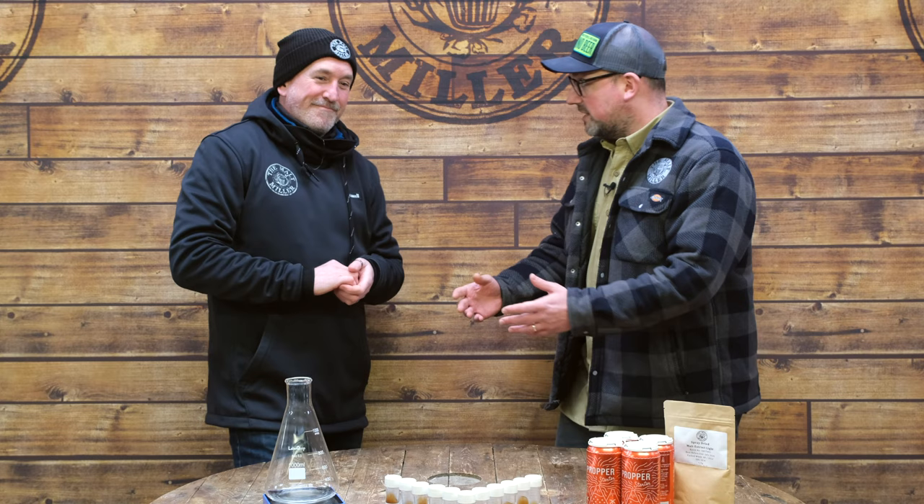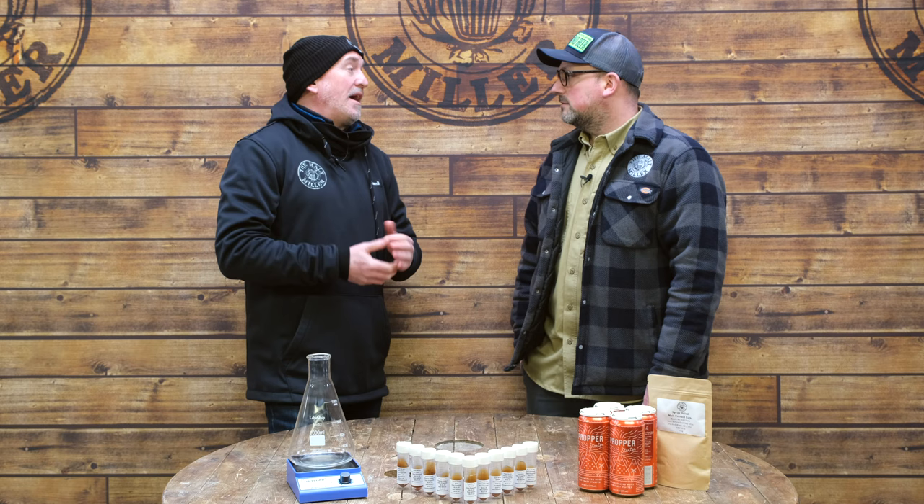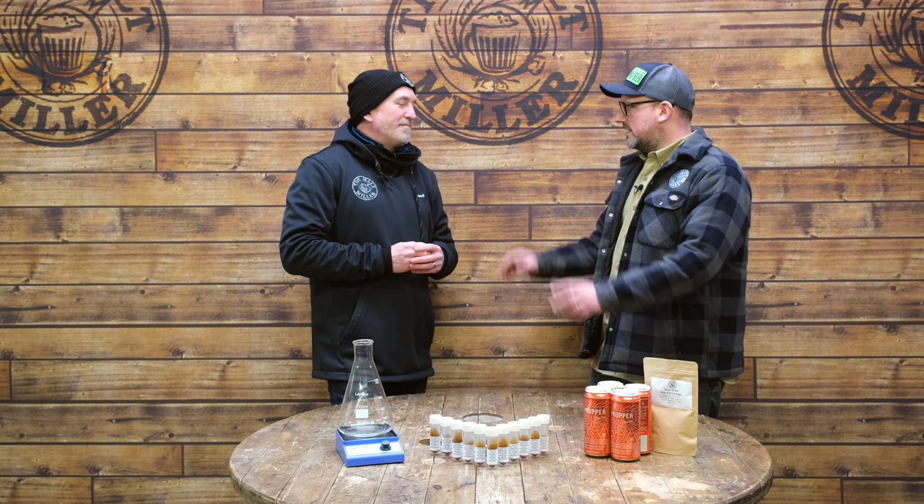The idea is that we grow the yeast in a tiny amount of wort, then top it up and keep growing the yeast. While this is a little more involved than just opening a packet of dry yeast, it gives loads more flexibility and it isn't particularly challenging. It gives the brewer way more control over their pitching rates, which is exactly what we're trying to achieve. We will be shipping every one of these yeast slopes with full instructions. Basically, we make a malt extract solution, wash the yeast cells off the agar they're housed on, and grow that into a bigger volume.